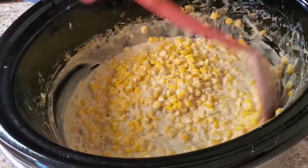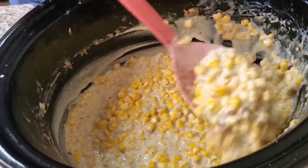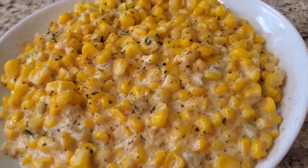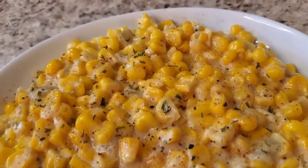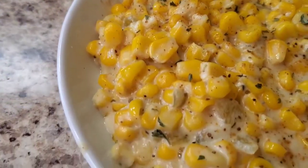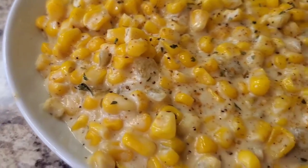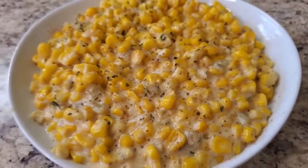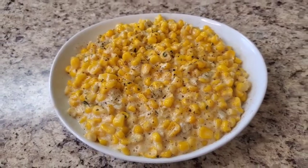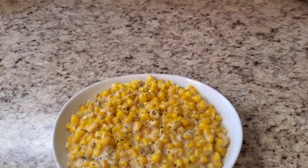I'm gonna go on and plate her up so you can see her. Hey y'all, I'm back and I'm finished with this cheesy corn — look at this! It's so flavorful. It was easy — you can put that in a crock pot while everything else is finishing cooking for the holidays. Throw in your cream cheese, butter, seasoning, and green chilies, then basically let it do its thing.